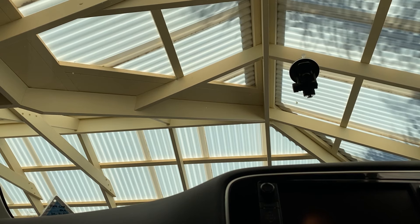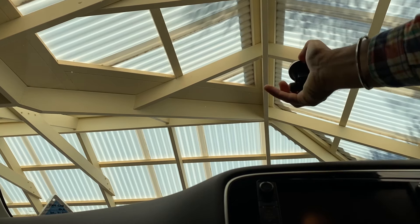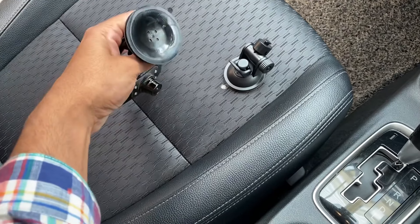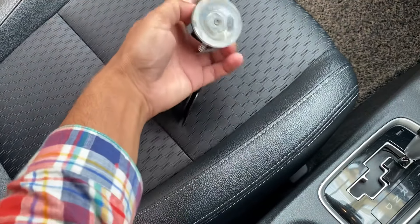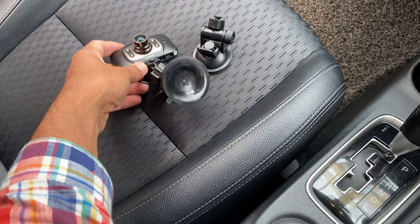Both ways work very well. Just release the switch to take it off. These are the two suction mounts we fixed today using two different methods. Hope you liked the video — please like, share, and subscribe. Thanks for watching, bye bye, take care.